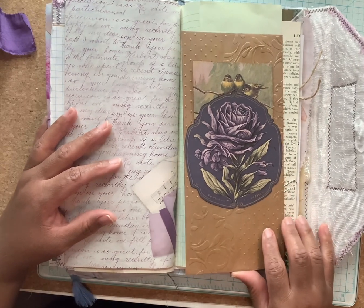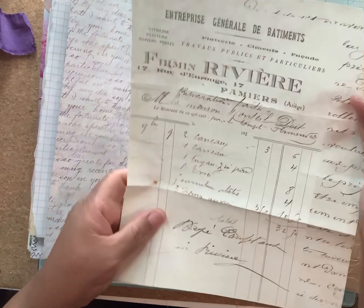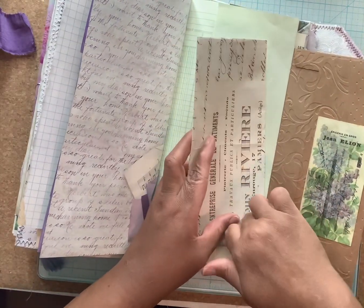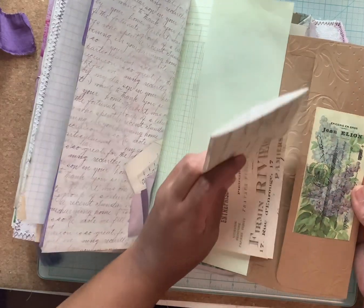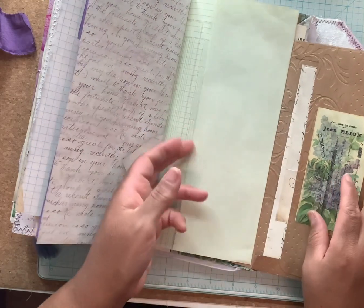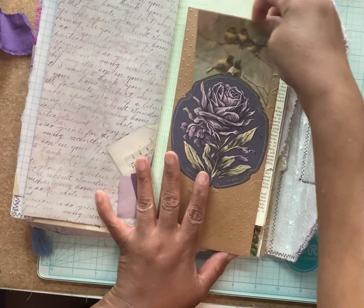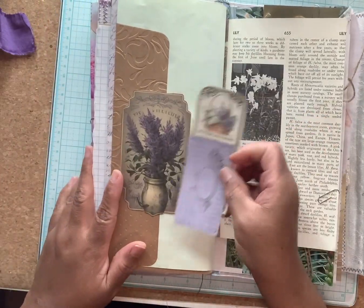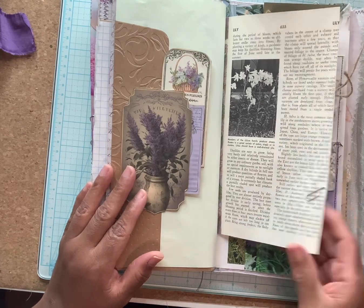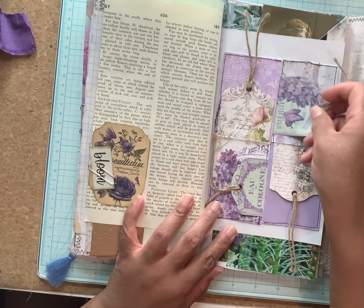Embossed envelope. Embossed ledger — I mean, a vintage ledger. I've got a tuck spot on this, I thought that was really pretty. I love the colors in this journal with all the purples — just created a tuck spot and stuck some ephemera in here. Gardening magazine, more ephemera — a four-pocket tag pocket thingy.